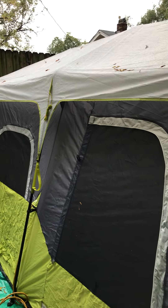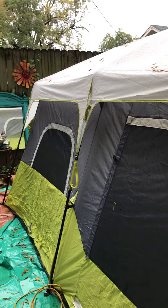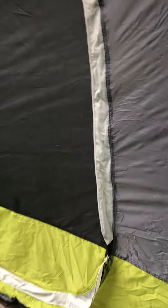We put the tent up yesterday to check it out, and because it was raining we wanted to see how it did. We've heard about some leaks, and I'm getting ready to show you what did and didn't leak.